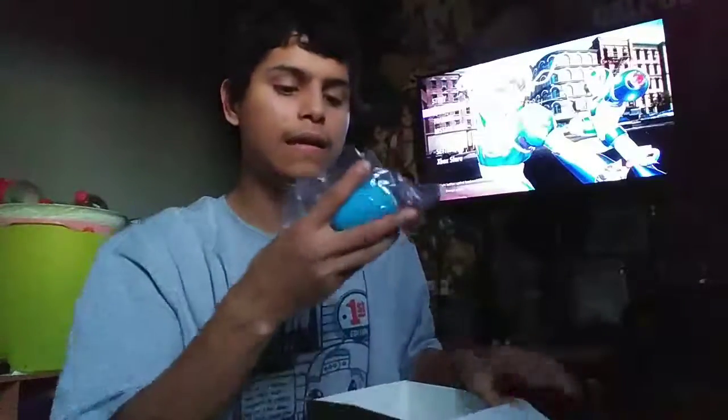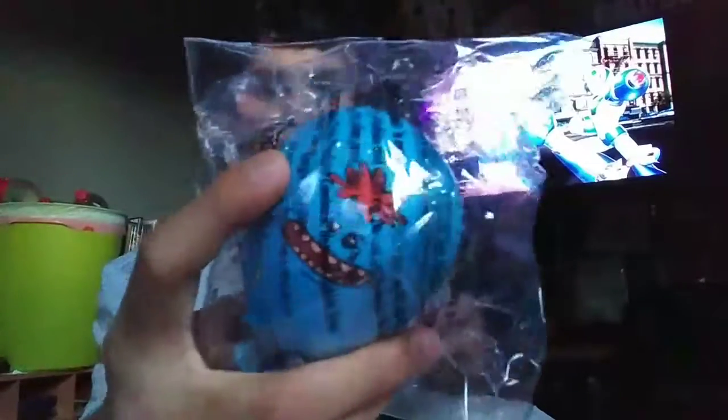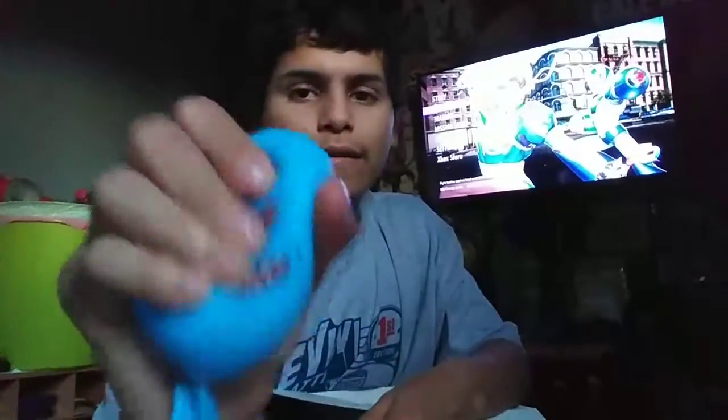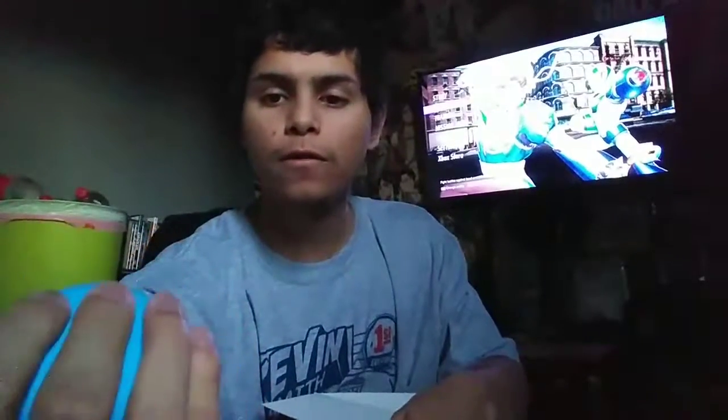Next we got — I thought that was a balloon but it's not. This is a stretch ball, but it's Mr. Meeseeks — look at him. Let me see if I can turn him around. Yeah, that's better. That's nice — for people who are more stressed or just want to squeeze something. It's nice how they have Mr. Meeseeks on it, and he's meant for this kind of stuff. He doesn't care as long as his orders are done and complete.